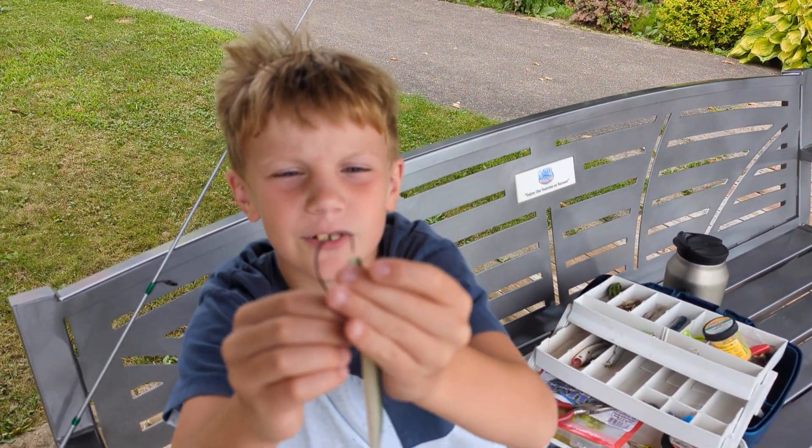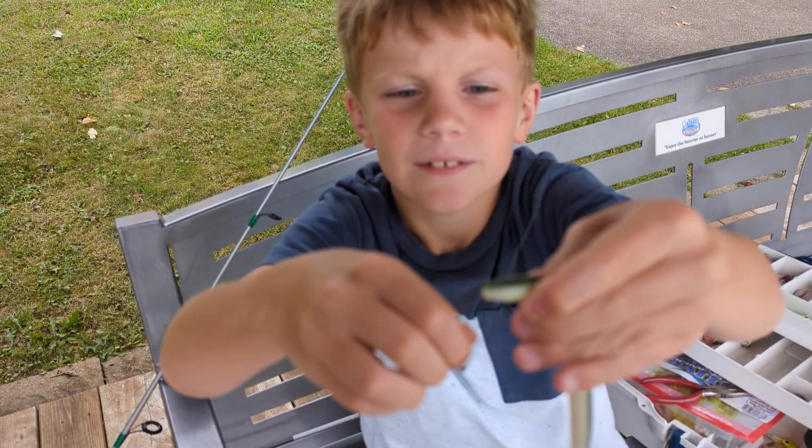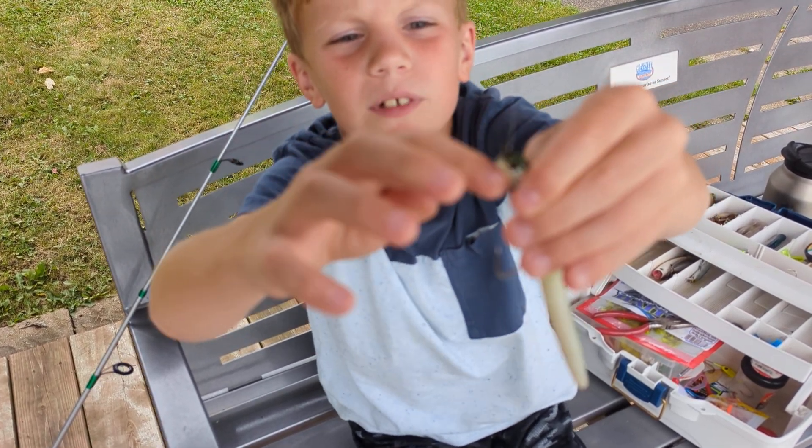So this is what you're going to do first. You're going to slide it through like that, go through like that, and put it right through there.